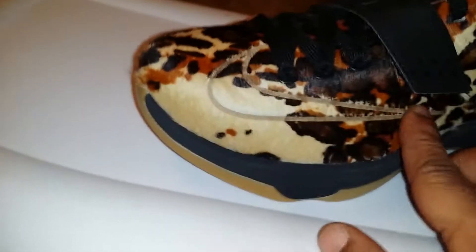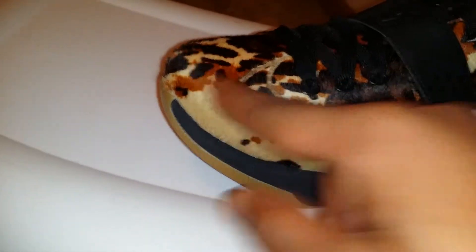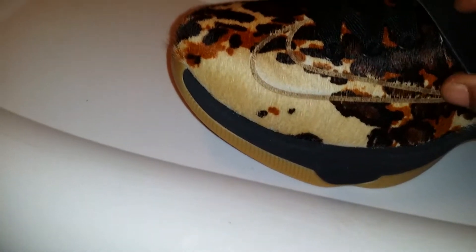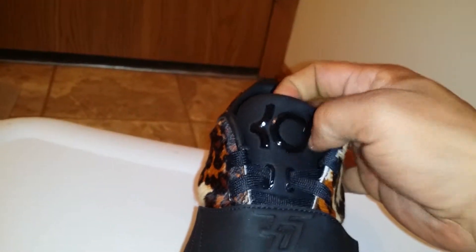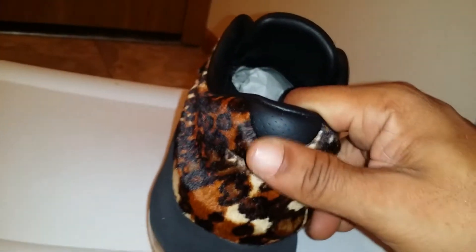This pony here feels very nice. The Nike check is embroidered, black down here. Cow print up here, leather straps. Black KD. Another embroidered Nike check. Black leather here.